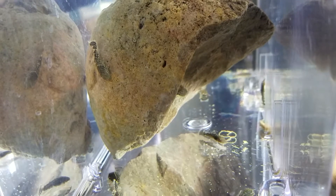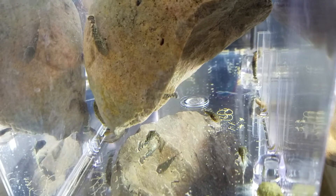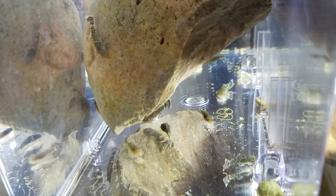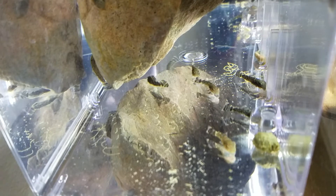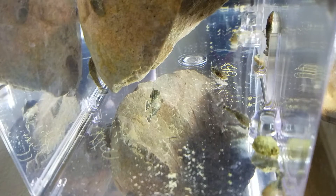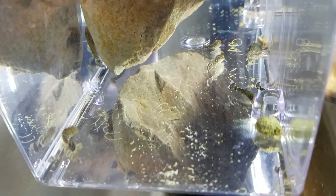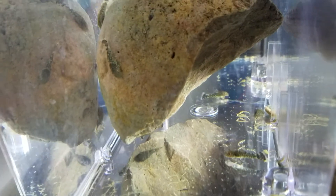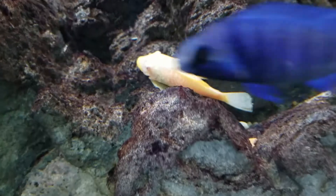They're doing great. I've got this breeder box being siphoned by a small whisper pump which is bringing in fresh water. There's one of the lighter ones right up front near the food — he's a lot lighter — and then there are some brown ones in the back. They're growing well and I'm going to be moving them over soon. Here's the breeder box, and that I think is the mom right there.